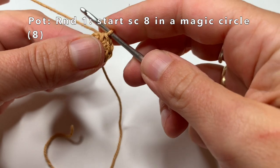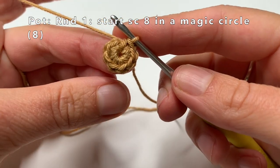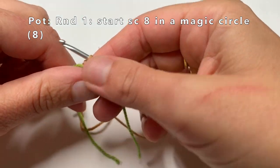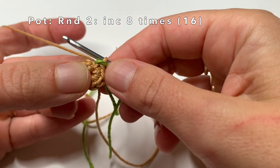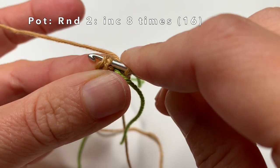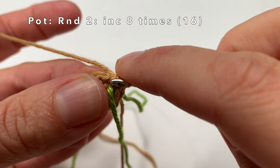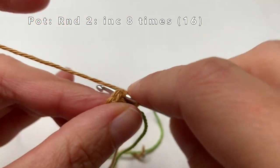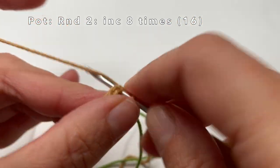Now we can start on round 2. In round 2 we are going to increase 8 times — that means we are going to single crochet 2 times in every stitch of the round. I am going to place a piece of marker yarn as a guide. So in the first stitch I am going to make my first single crochet, and in the same stitch I am also going to make a second single crochet — this is also called an increase. I am going to do this for every stitch, so in the end we will have made 16 single crochets.